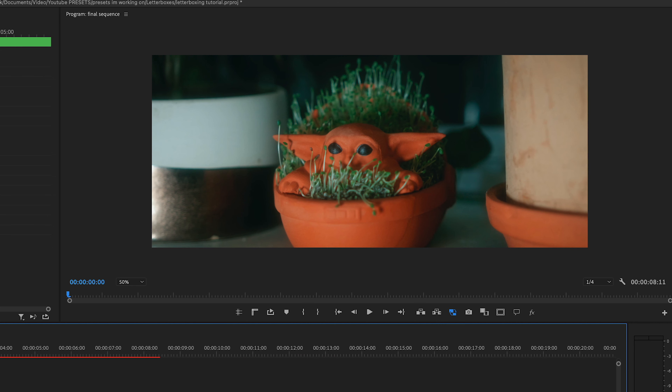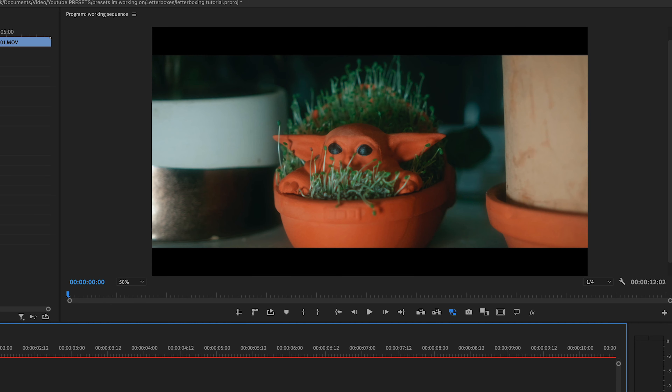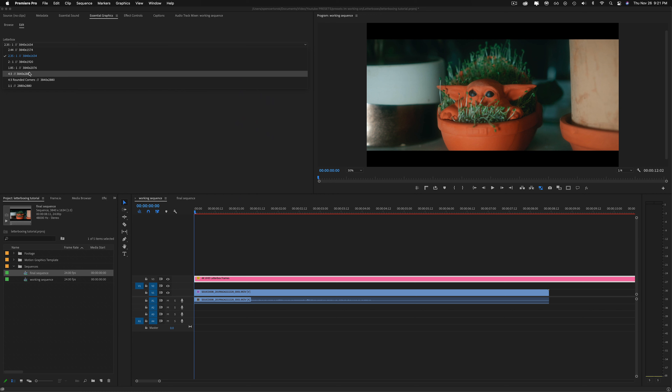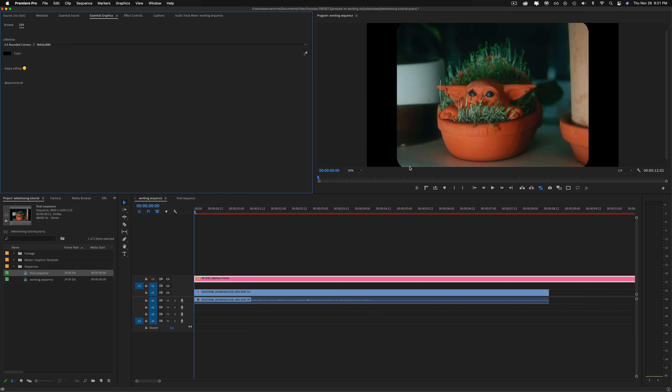I'll go to my final sequence — I've already dropped my working sequence in there — and I'll drop this down a bit so you can see. No black bars, and you can see where it cuts off in the top and the bottom.